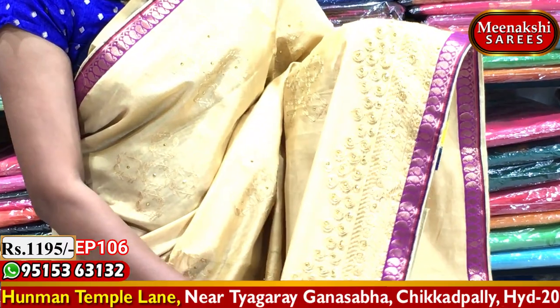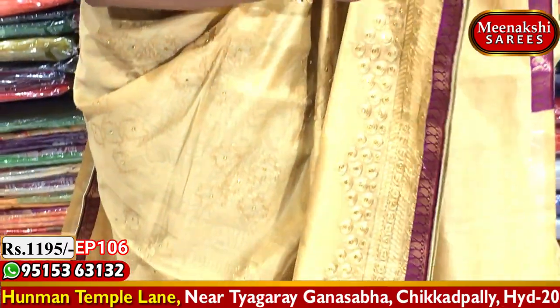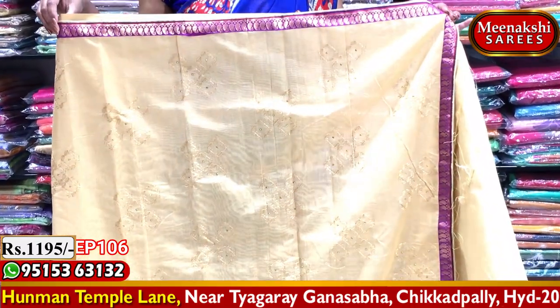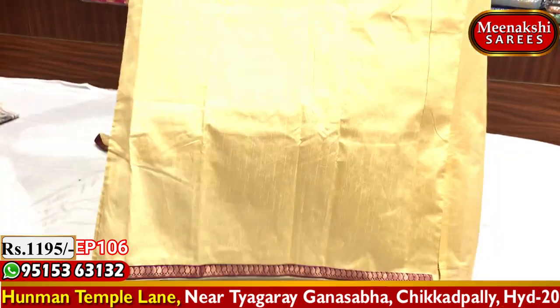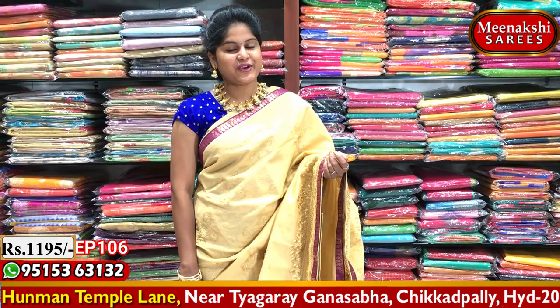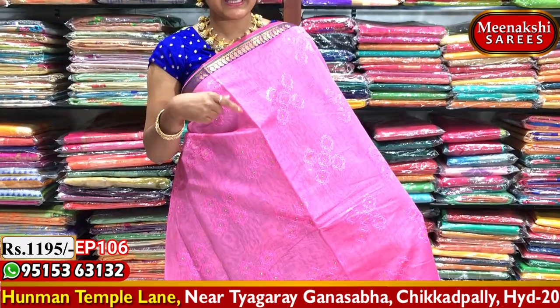We have a long gown with a combination blouse, plain blouse with hand poppers. Viewers, visit Meenakshi Saris. The sari cost reaches 1195 rupees and is available. Purchase this quality sari continuously at Meenakshi Saris.